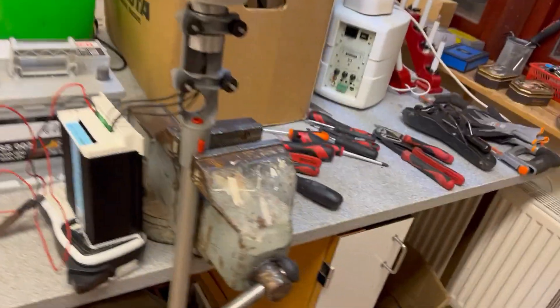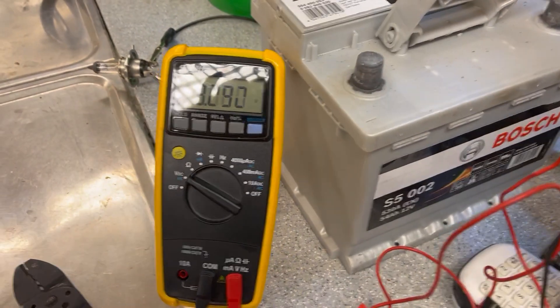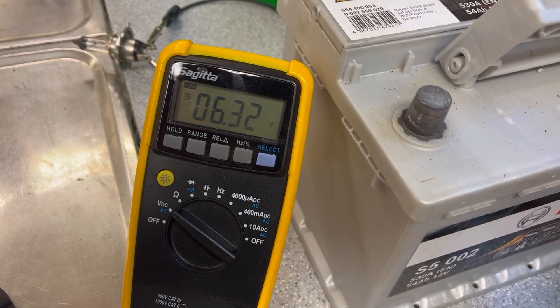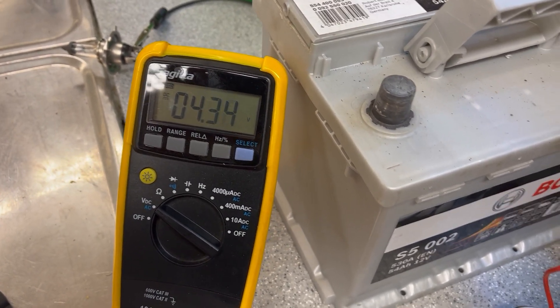Okay, let's try the Instabreeze. Supposed to give 12 volts, 500 watts. So let's start with voltage. About this speed, about the same — get about 3 volts. Trying to spin as fast as I can, about 4 volts.